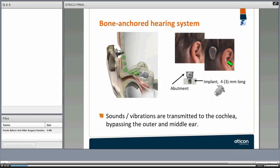This illustration shows how the abutment sits on the head after surgery and how the bone processor looks when attached to the abutment. The implant is embedded in the bone, and the abutment sits above it. The implant is often three or four millimeters long, and the abutment can come in lengths of six, nine, or twelve millimeters. Sound vibrations are transmitted to the cochlea, bypassing the outer and middle ear — that is the key to direct bone conduction.